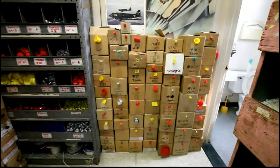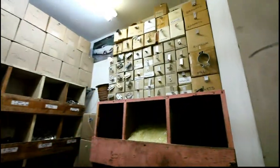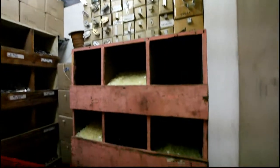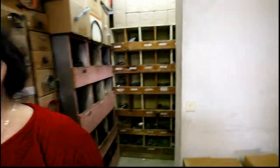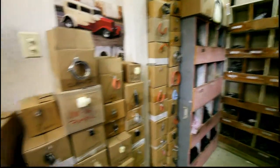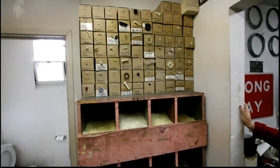And here we have L-brackets — metal, aluminum, and plastic. Very good. And then here are more plastic nuts, bolts, and screws — all kinds of gizmos, yes!